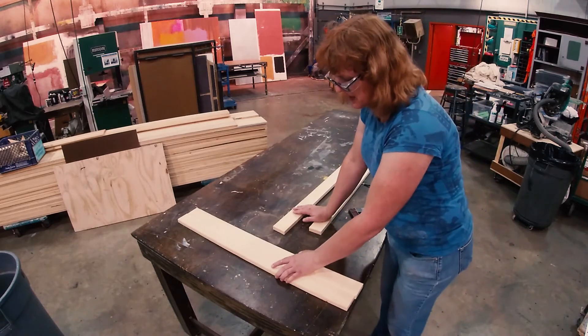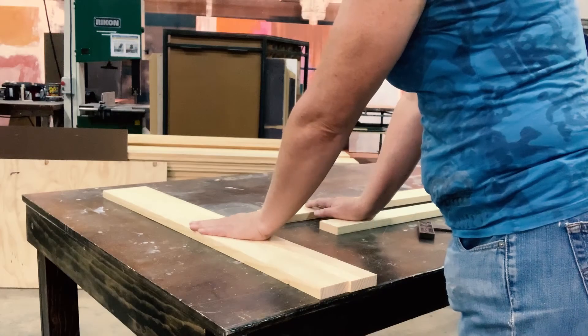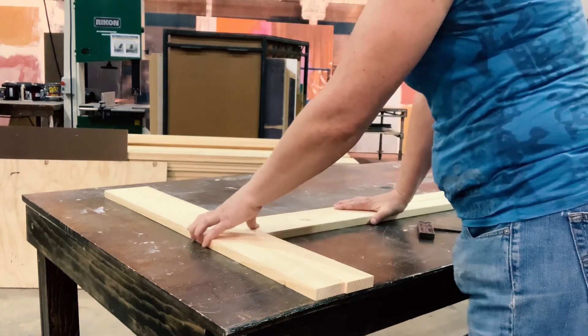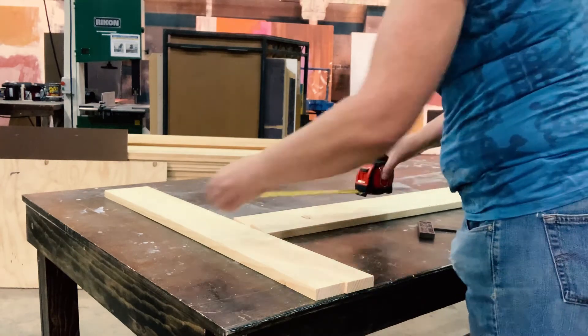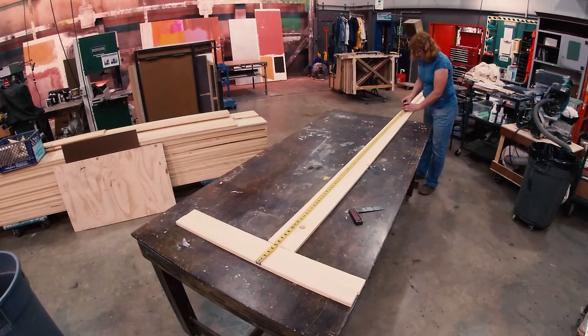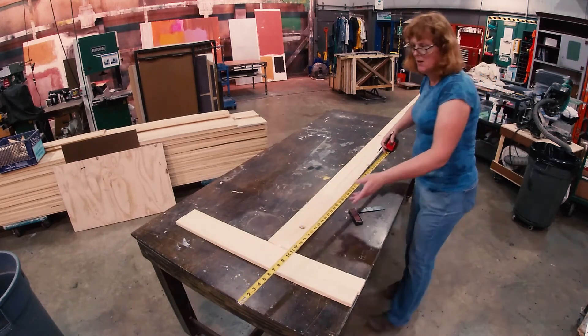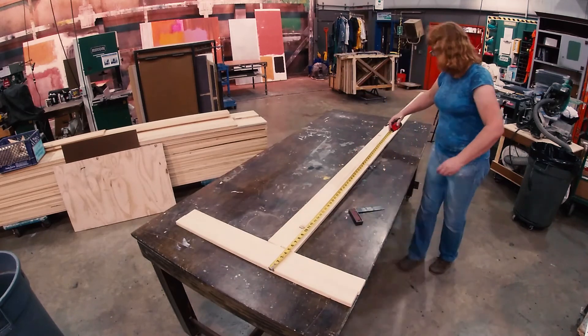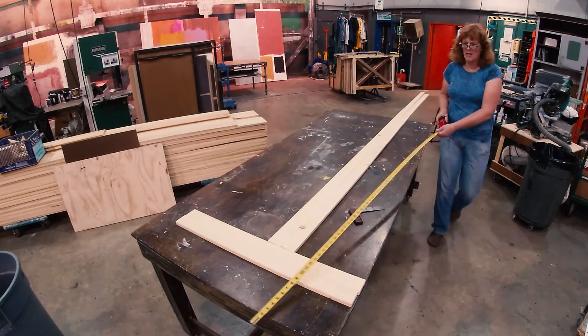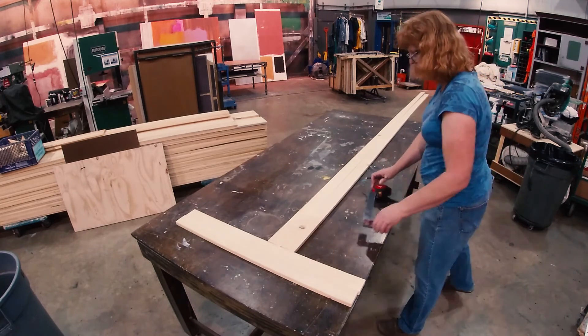Or I can use this technique: take the two top and bottom rails after they've been cut, butt the boards up that I'm going to cut my styles out of, then measure the entire length and mark out eight feet. That way the math I didn't have to do in my head or on a scratch piece of paper is going to make it just that tiny bit more accurate, depending on how accurately I mark things — that's a human error of course.